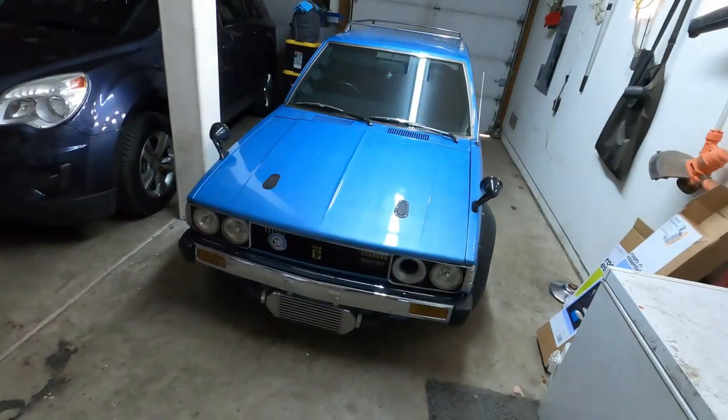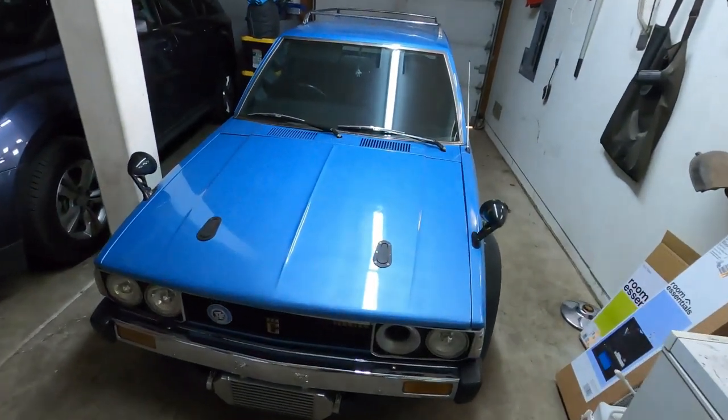Hey, welcome back to High Five Garage. I told you I was gonna do some driving with this and explain the car, but the transmission still does not have fifth or sixth gear. It's getting really annoying, especially at high speeds on the freeway — I'm ringing out fourth gear.